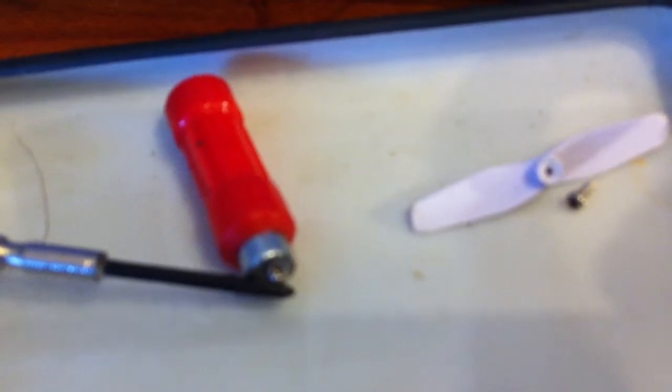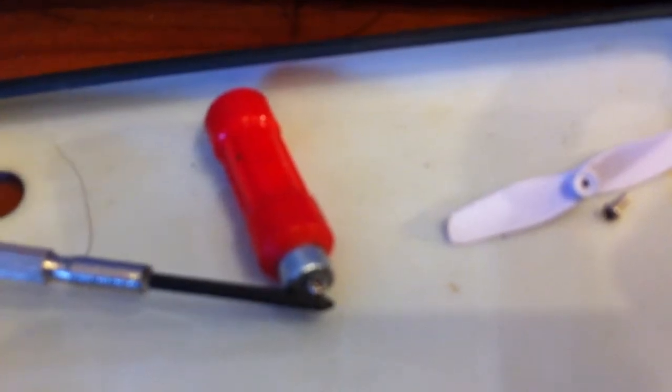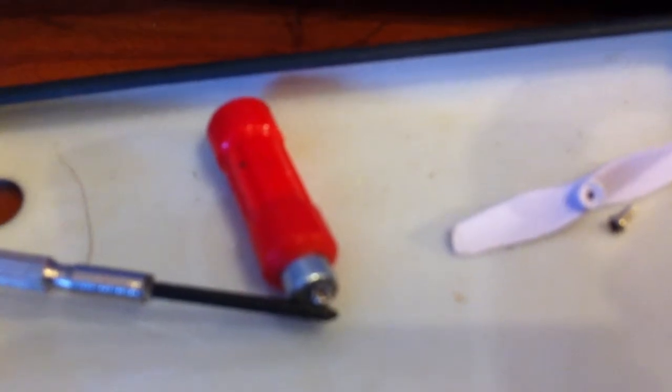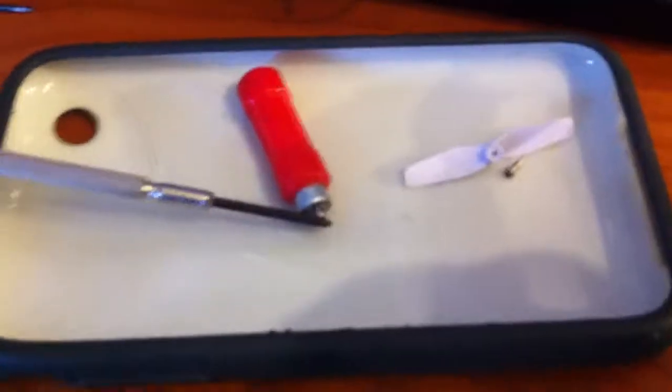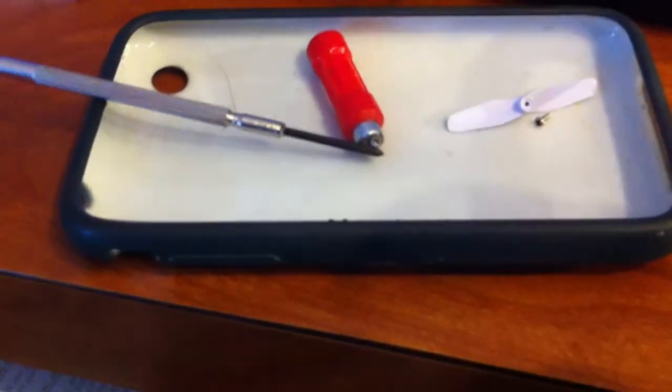Don't actually put this magnet towards your phone or any hardware like a hard drive — it'll erase stuff, it'll erase your memory and stuff on your phone. So it's best not to use any strong magnet like that near your electronics — it could actually damage your phone. But just for the screws, it'd be fine.